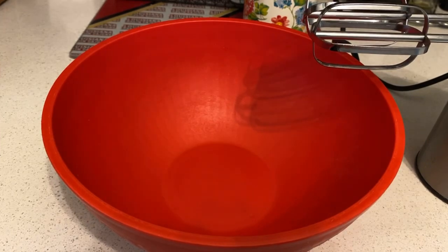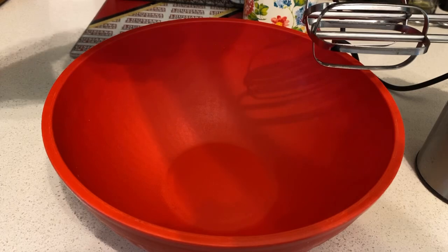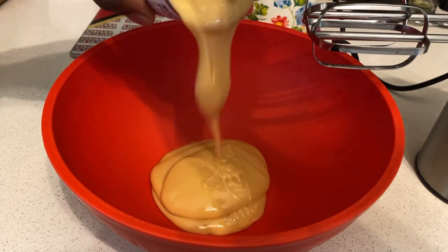Before making the filling, once you got everything measured out, I'm gonna pour the sweet condensed milk into the bowl.